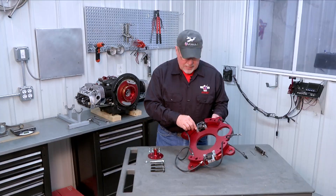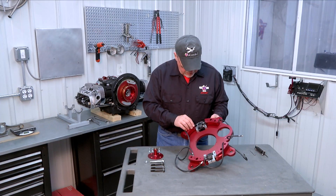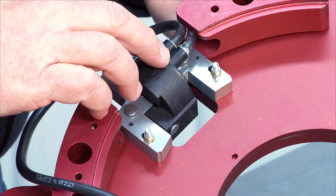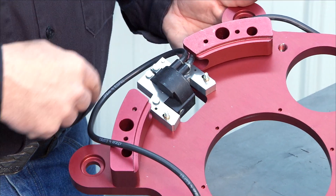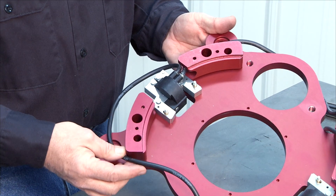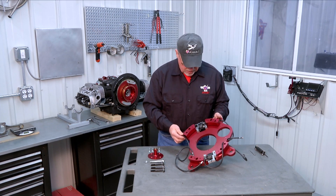Later in a separate step we will adjust these for proper clearance between these magnet shoes and the flywheel magnet. You'll notice that each magnetron has two spark plug wires coming out of it. One is a little bit longer than the other. The shorter one goes directly out and the longer one loops over the top of the magnetron and goes to the opposite side. So you can pre-align those as you mount the magnetron on the accessory plate and later on they'll get properly routed to the spark plugs.